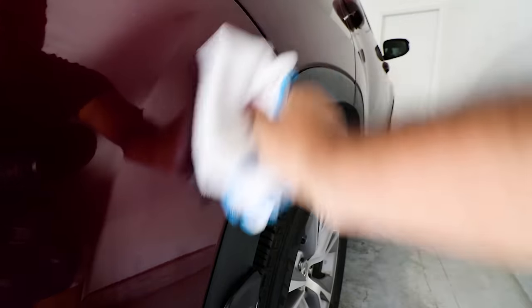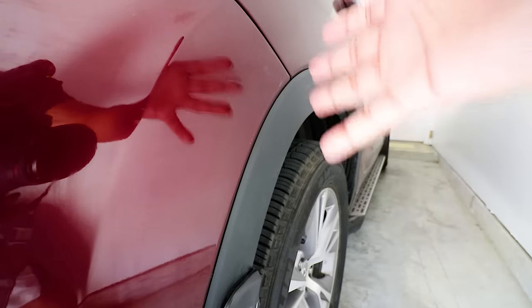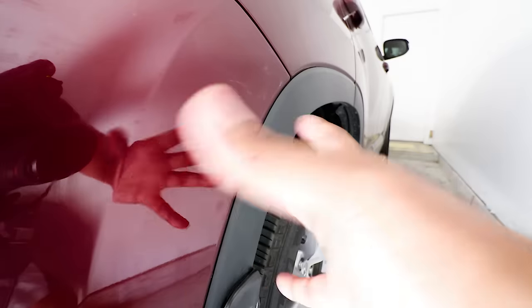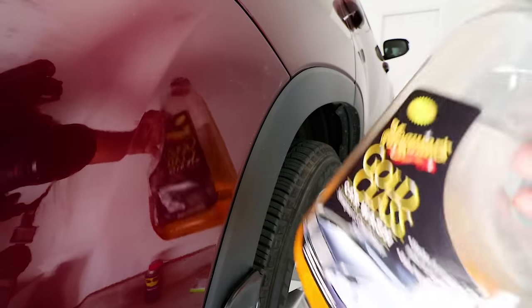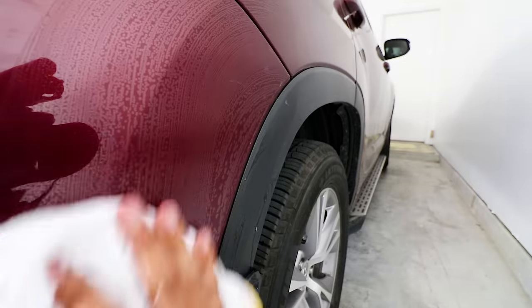Let me wipe some of that WD-40 off the panel right here — and as you can see, it actually looks really good already. So the next step is to get all this WD-40 residue off. You can use some normal car soap and water. I have some Meguiar's car wash here, mixed up with some water in a bowl. Just gonna give it a slight wash to remove all that WD-40 off the actual panel before the next step.